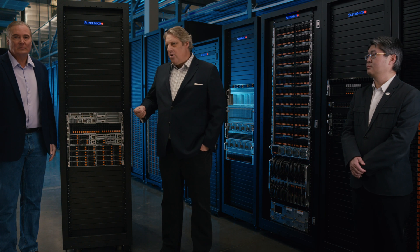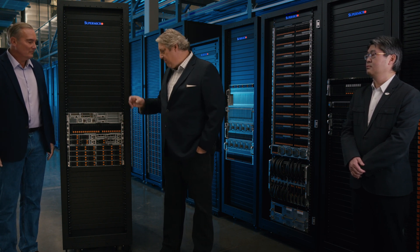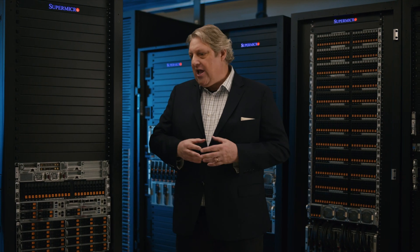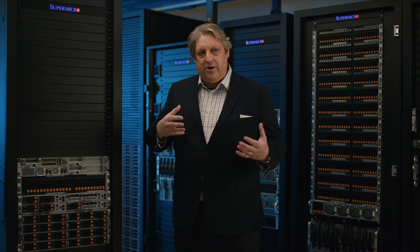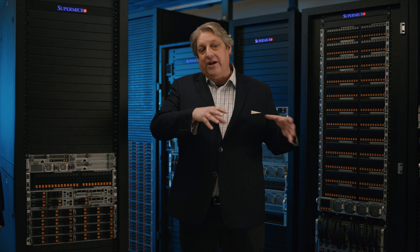One exciting program here at Supermicro is our Made in the USA program. We've got specific SKUs like the Big Twin that have been through an outside auditor confirming that Customs and Border Protection standards are met for Made in the USA — that's substantial transformation of the goods. The benefit is for customers doing business with the military or government, but from any customer we have a lot of internal controls already in place to meet those standards, so it's a win for everybody.